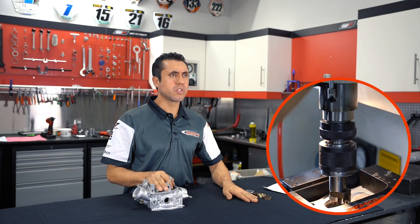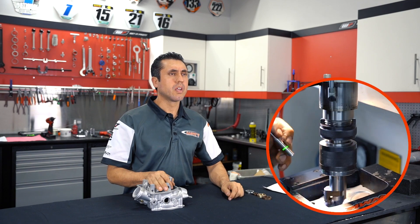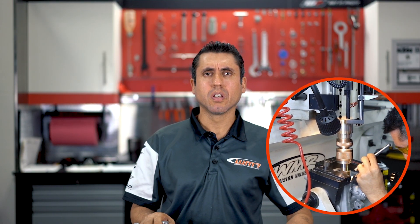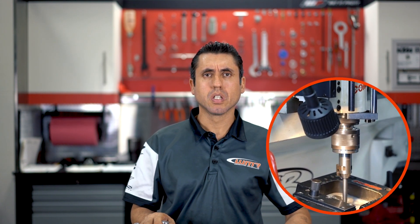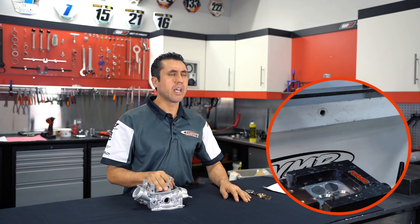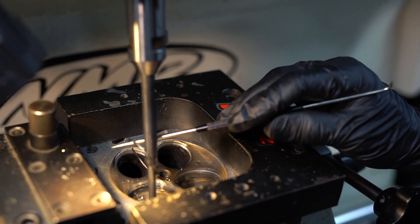The height of the new valve seat will be taller than the seat you removed. We then cut and adjust the valve seat until we reach the desired height. Once we've gotten to that point, we proceed to make the angle cut, which will ultimately finish the valve seat procedure and create the perfect seal between the valve and the valve seat.